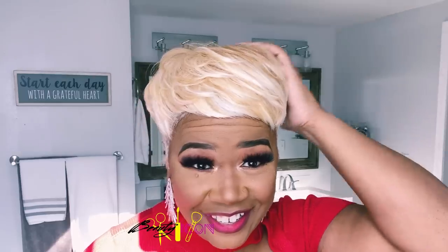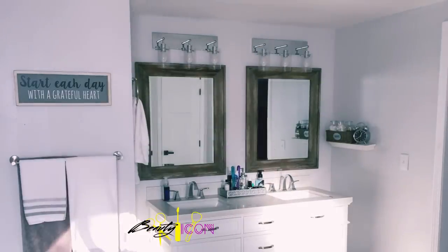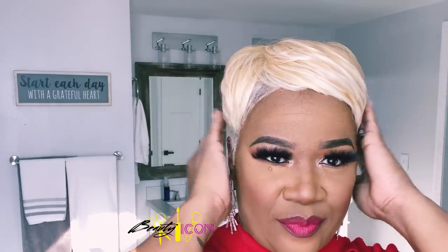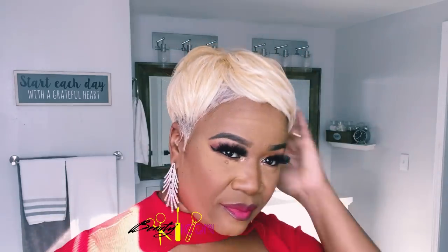So I almost got a pixie full unit look. You can also curl it tighter if you want curly hair, or you can flatten it for a sleeker style. Ain't that cute, y'all? Y'all can't tell me you don't like that — because I do!